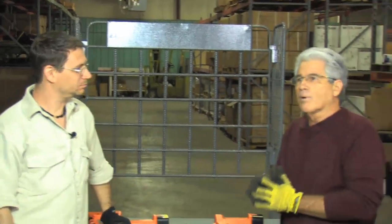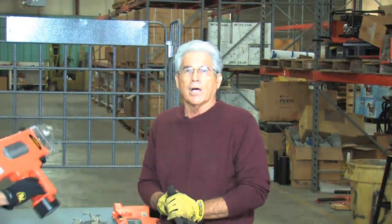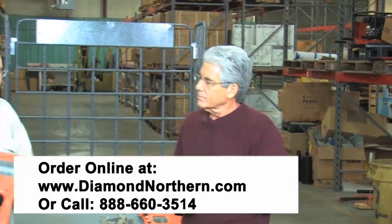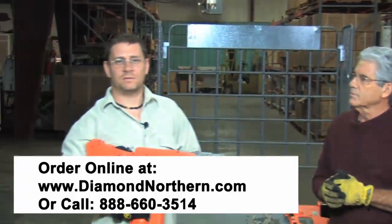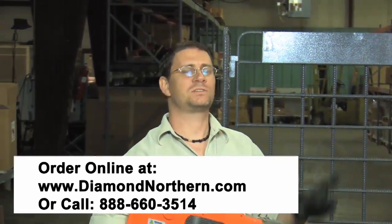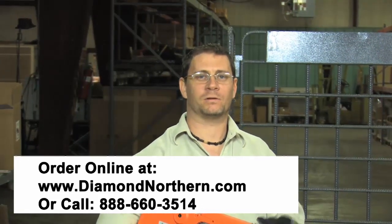What about warranty on these models? Just like all products from Benner Nauman, we offer a one-year warranty. If anything goes wrong during that first year, you can send it back and we'll repair it at no charge. Beyond the one year, we keep a large stock of parts at our service center, and we also have service centers set up around the United States and Canada to meet your needs. If you want to know more about this product or have questions, give us a call at 888-660-3514 or send us an email at info@diamondnorthern.com. This is Steven Farino from Diamond Northern — thank you for watching.